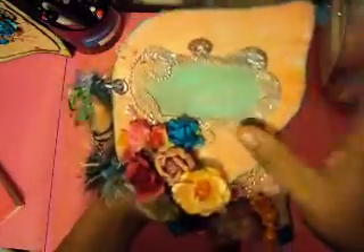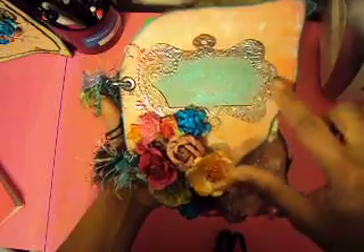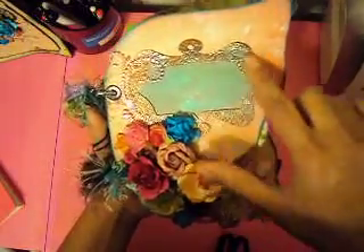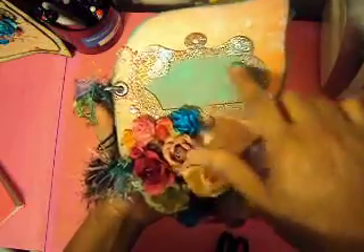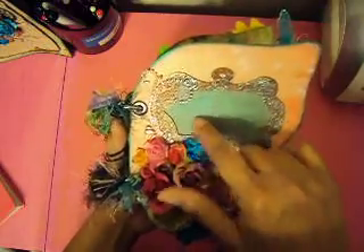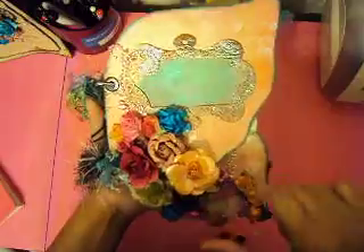My friend Laura sent me this frame. I embossed it in my C6 and embossed it with the Lindy's embossing powder. I painted the middle of the frame so the person who receives the mini can put a picture there. I added some Prima blinks and a lot of flowers.